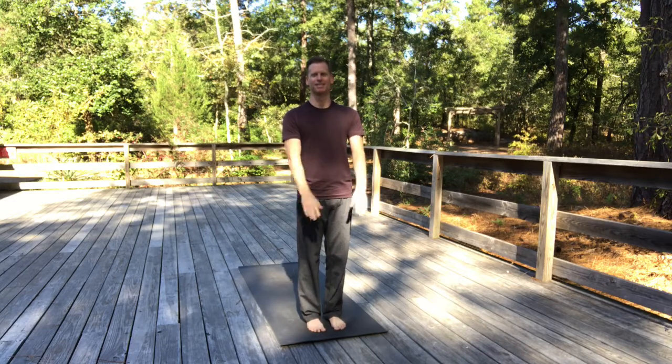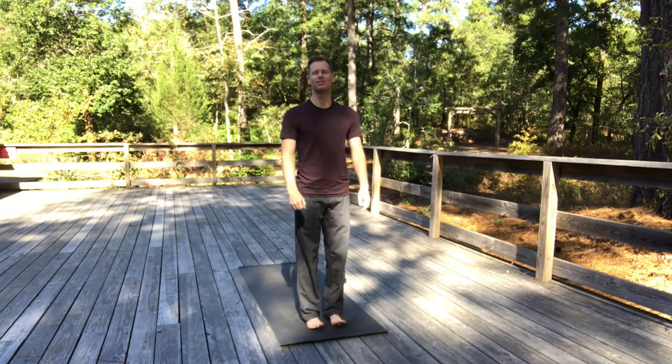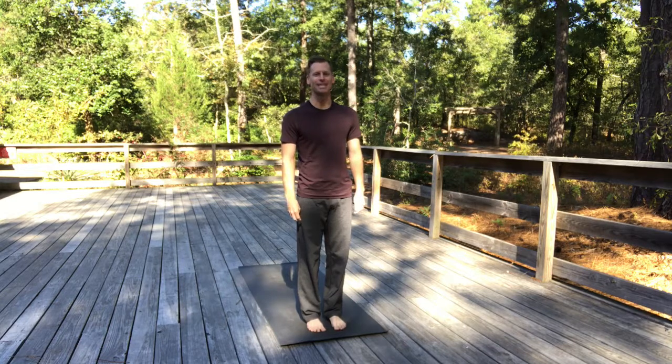Namaste everyone. This is Gil with Breathe Yoga Center. I'm here at First Landing State Park in Virginia Beach, Virginia. It's a beautiful fall day, perfect for being outside doing a little bit of yoga.